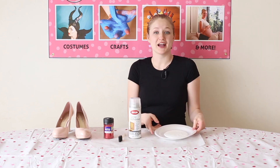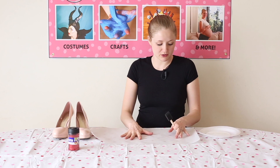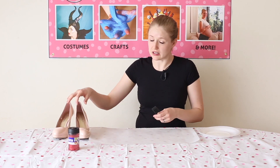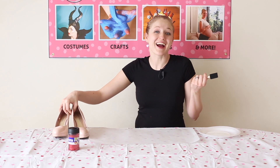Spray adhesive and some Mod Podge — I just have about that much on a plate. I have a paper here that I'm going to be using to keep the mess under control a little bit. It's going to be messy; it's glitter. But who doesn't love glitter, right?